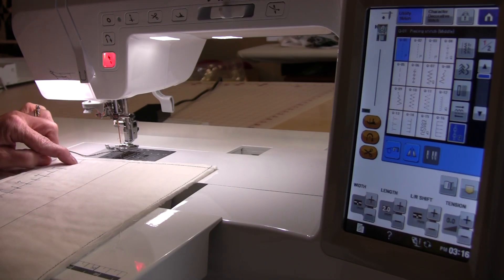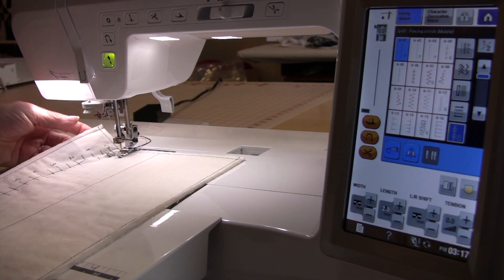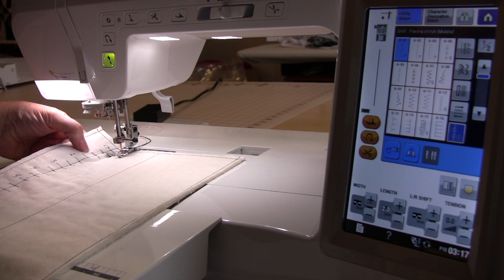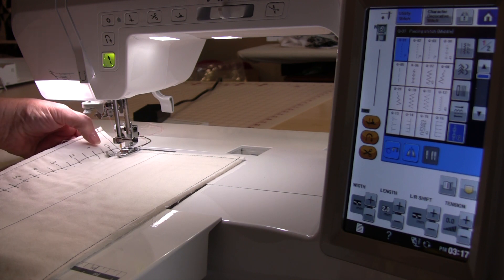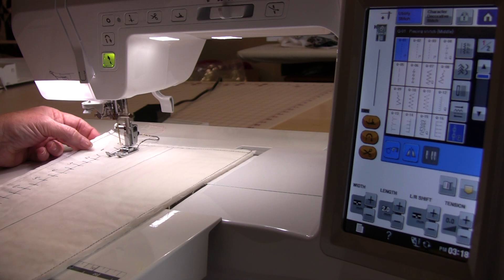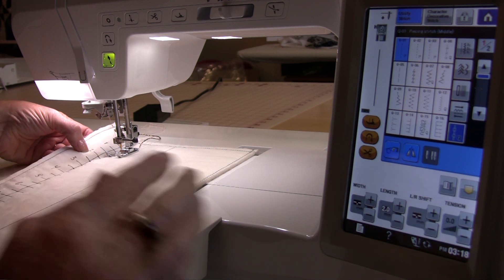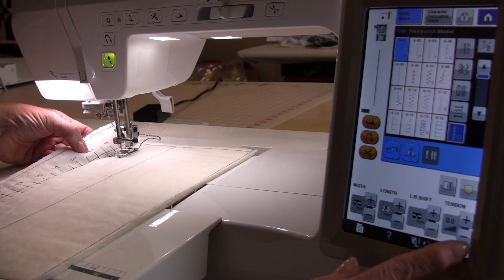You're going to start on the zero line and from zero to the one mark I'm going to increase. Now I'm at my one mark so I'm going to change my tension to two.